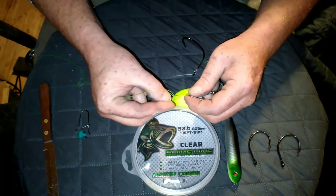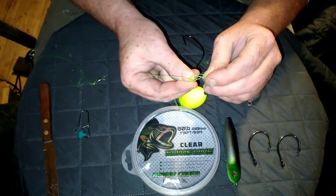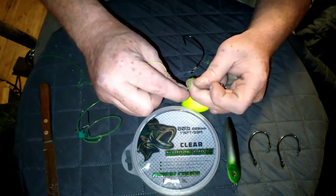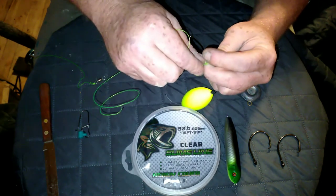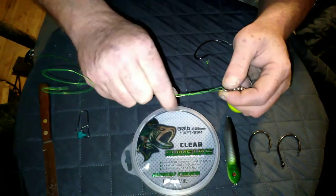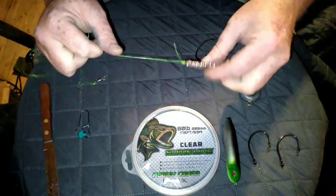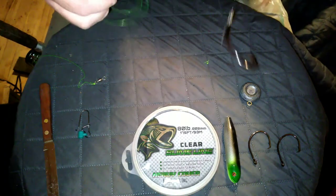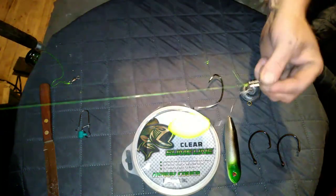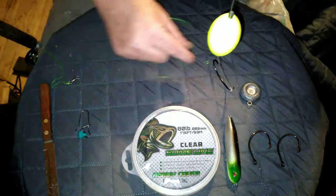What you do is wrap it five or six times, go through this loop with your tag end, and it's going to create another loop right here. Just send the tag end through that other loop, grab it, and you have to wet this — wet it — and cinch it all down nice and tight. Then the other end of the mainline — you see how it's set up: you got the easy clip, the chain swivel, the leader, and your float. I made it short so you can see it.